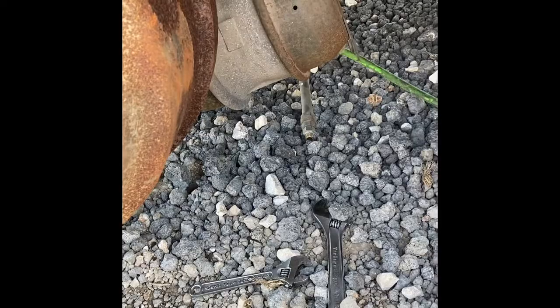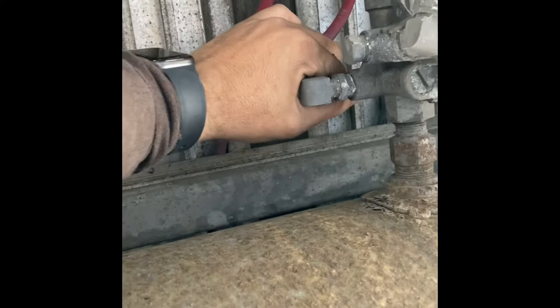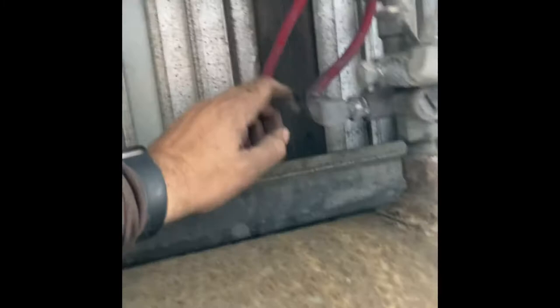We went ahead and went under the truck — old school, you've got to trace the lines. Here are my lines coming from the front. I already took it off — we have no restriction, no blockage in here. We have actually found homeless people inside trailers while working on them, sadly. They've got nowhere else to go; the trailers aren't locked. Anyway, this valve is bad. It's just process of elimination.